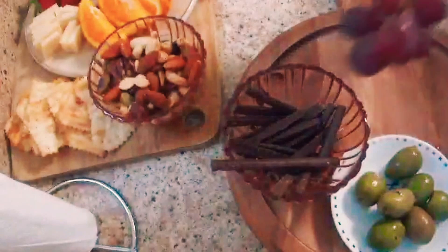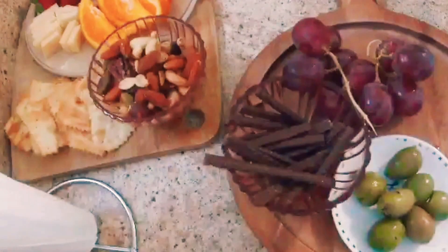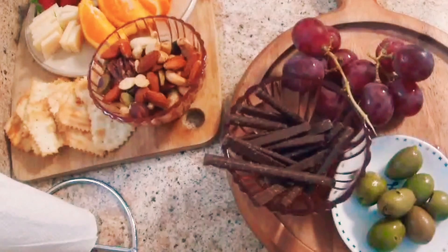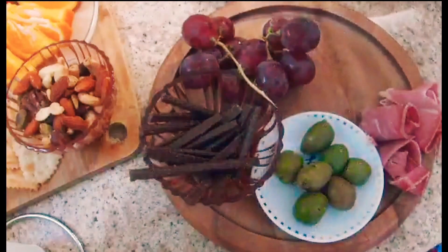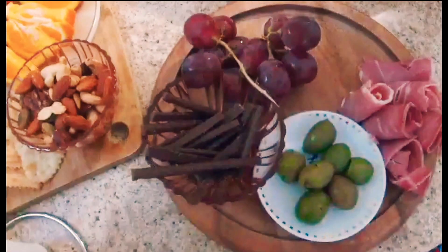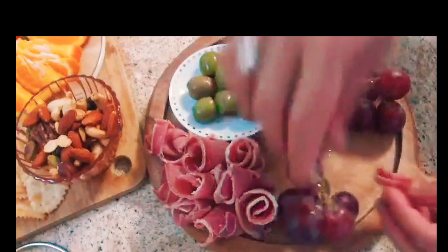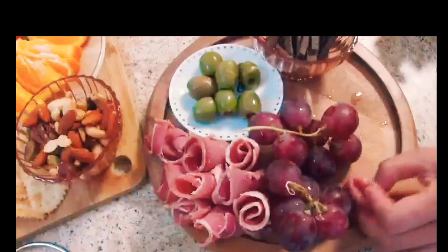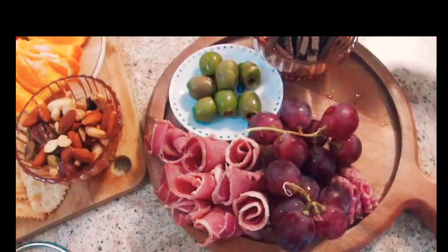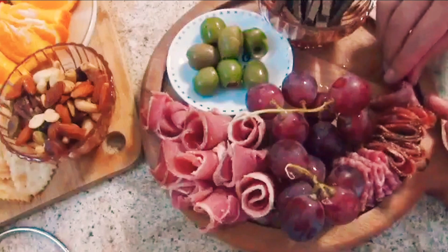Always add your favorite chocolate and nuts to round out your cheese board or charcuterie board. Parma ham or prosciutto is also a great addition. I also like to include a variety of different meats — salami is a must, and since there is such a variety out there, you can include a few different types.